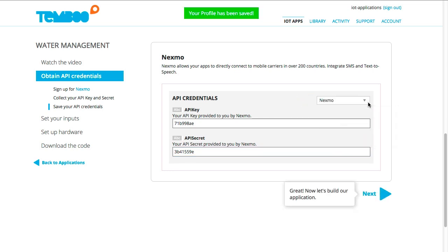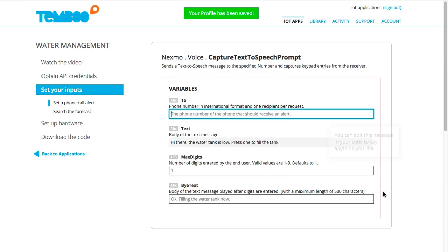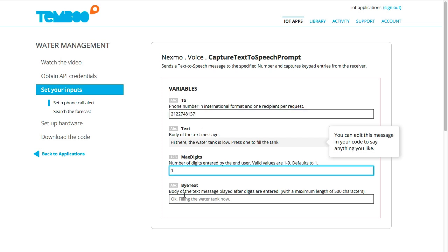Now it's time to set our inputs. The Capture Text to Speech prompt allows us to set a phone call alert containing the message that we'd like our receiver to hear. When the receiver of the call presses 1 on their keypad, we'll have our board turn on the pump and respond that the water tank is now being filled. I'll go ahead and save these inputs into a profile, which saves RAM and allows our inputs to be remotely reprogrammed later.